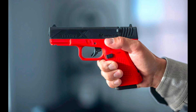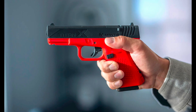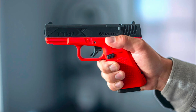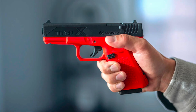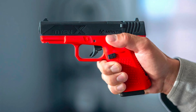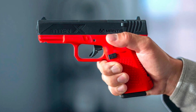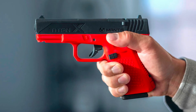The Mantis X has changed the way the world views dry-fire practice. The Mantis X provides real-time feedback on shooter technique by analyzing movement patterns throughout the shot. Integrating the Mantis X into the Titan X allows shooters to gain all the advantages of data-driven analysis. Just connect the Titan X to the free Mantis X app via Bluetooth and your shooting experience will never be the same again.